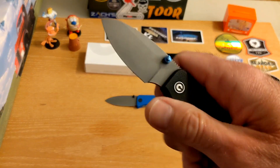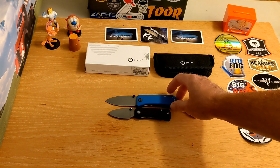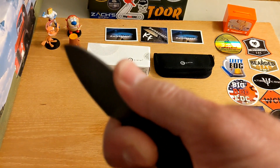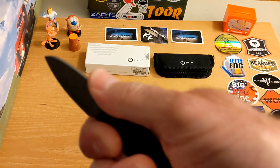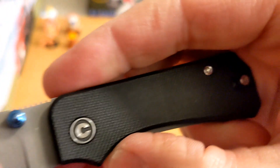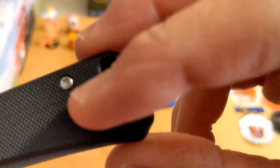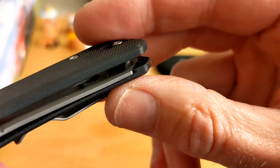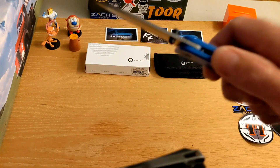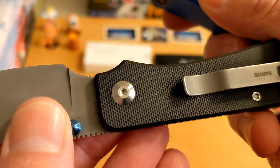You do have a 50/50 choil on the Baby Banter — the full-size Banter does not have a finger choil, just a regular handle. The Civivi jimping on top is useful; I can get a good hold of it. Nicely done, nicely built, nicely finished knife. The pivot on this one is raised slightly — on the WE it is very flat. I think that's a Civivi thing, just worth pointing out.